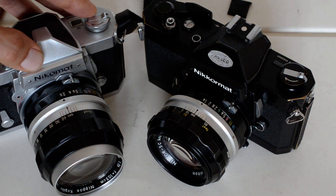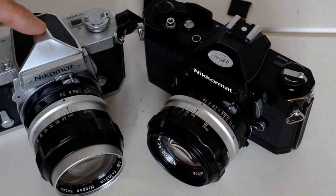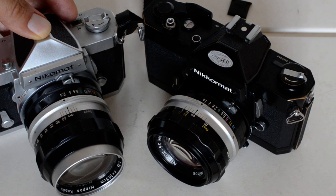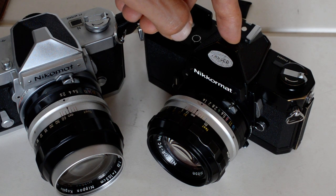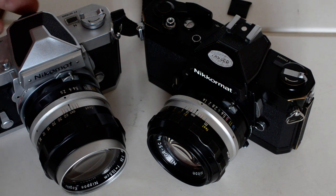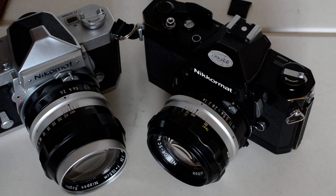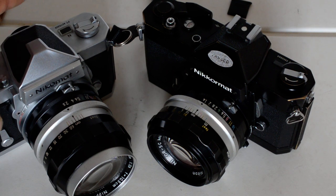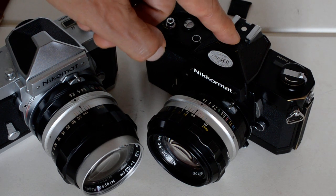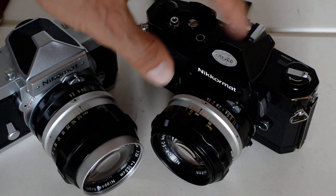The other major improvement in the FT2 was the battery. The FTN and the FT before it took a mercury battery producing 1.3 to 1.35 volts. The FT2 takes a silver oxide or alkaline battery producing 1.5 volts. You can't get mercury batteries anymore — there are some workarounds you can Google — but the FT2 was designed to take 1.5-volt batteries that are easily available today, so it's simply not an issue.